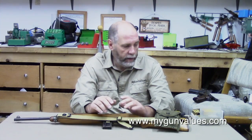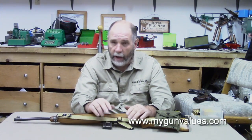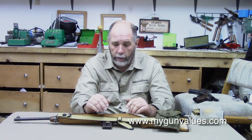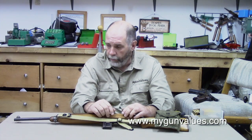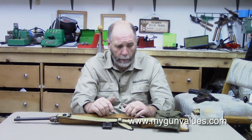In part one, I covered the ammunition that this gun uses, and the fact that the ammunition actually predates the gun — the ammunition has been around longer than the gun. In part two, what I thought we'd do is cover the actual gun itself, and this is probably going to be two or three parts.